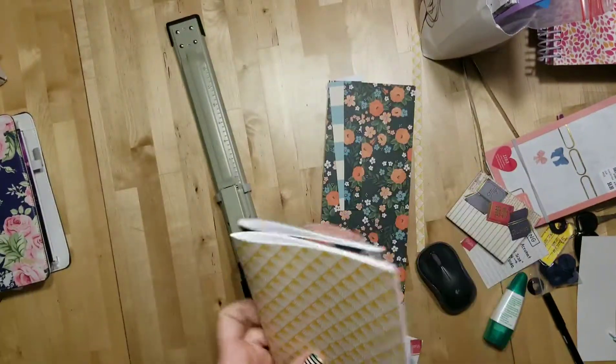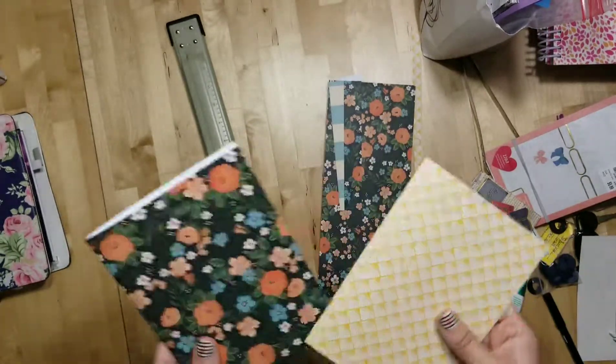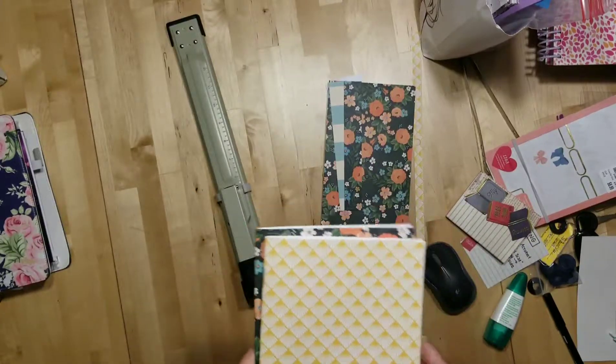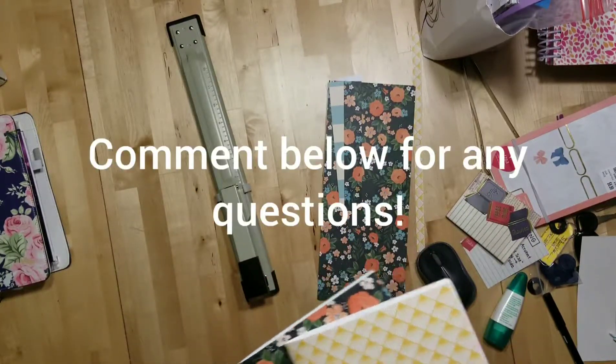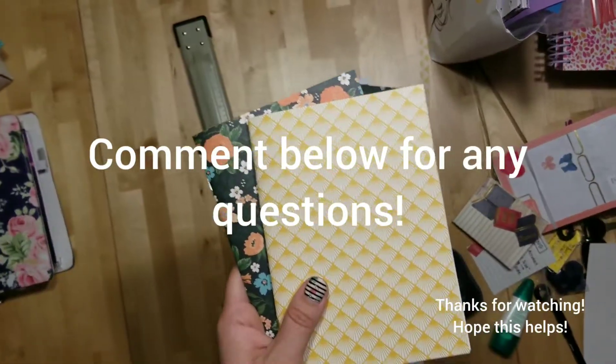It's not that hard once you do it, but sometimes people are afraid of printables, so I wanted to do a quick video on what it looks like when you take it out of the printer and how to put it together. If you have any questions, find me on Instagram or Etsy or leave a comment below. Thanks guys!